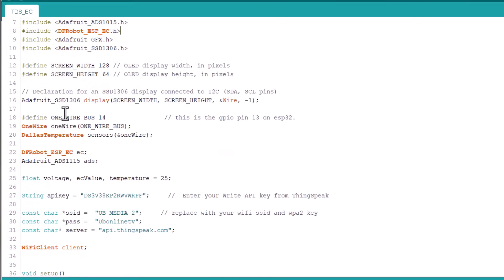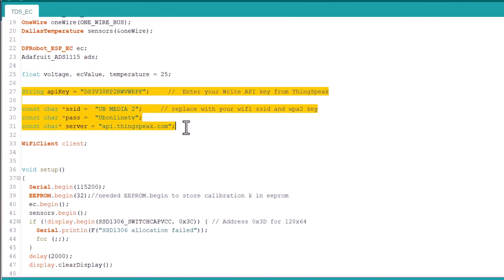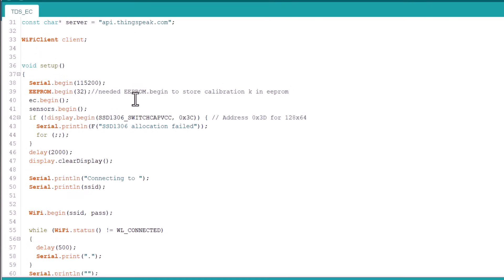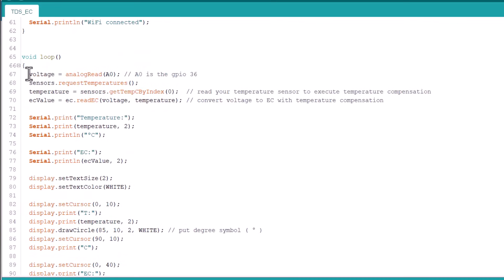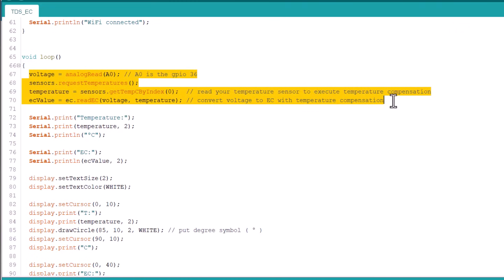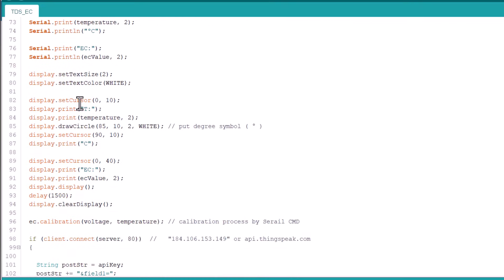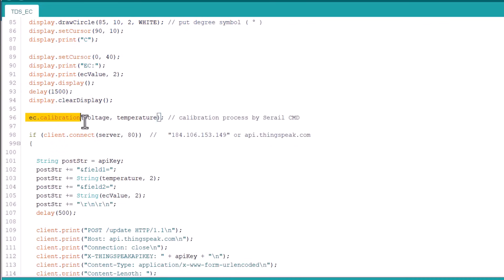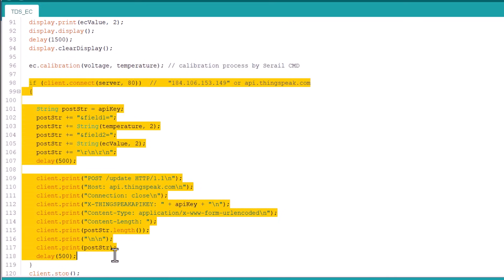In these lines, we need to change some parameters. This is the API key string for establishing a connection with the ThingSpeak server. Change the Wi-Fi SSID and password in these lines. In the setup section, we initialize the EEPROM, TDS sensor, temperature sensor, and OLED display. In the loop section, we calculate temperature and EC value using library functions, then print all values on the 0.96 inch OLED display. One line is for calibrating the sensor. Then using the HTTP POST method, we post the sensor data to the ThingSpeak server.